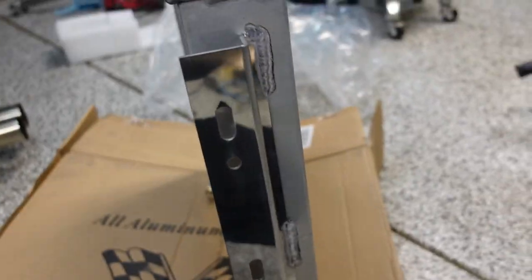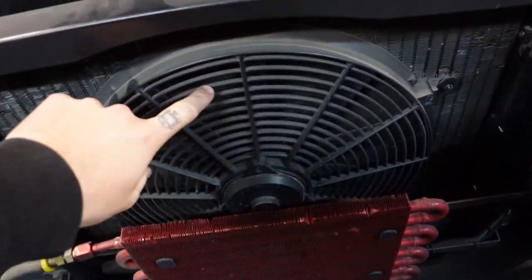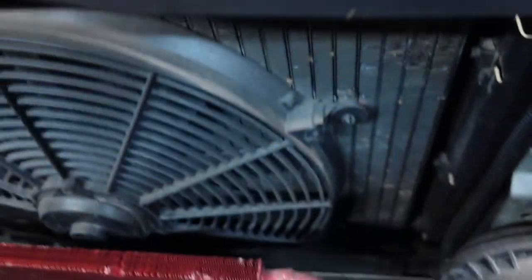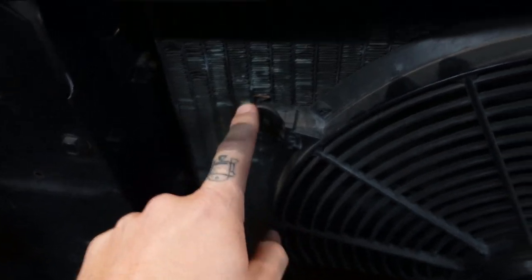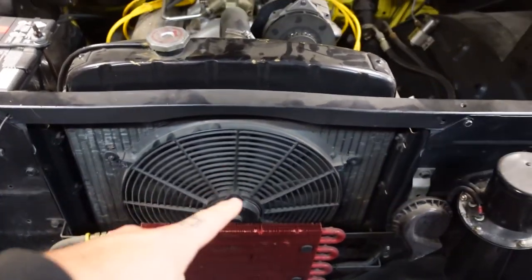This is the Champion three-row radiator meant for a '57 Chevy with a V8. I already have an electric fan on the front side, and this here is a transmission cooler. What I'm going to have to do is take off this fan from these little grommets, or I might just disconnect the fan from its plug and pull the whole radiator out — then pull the fan off and see what type of room we have with the new radiator.